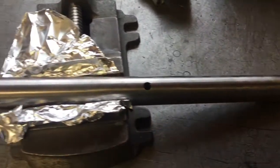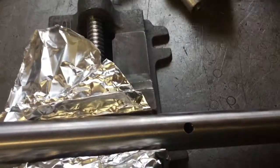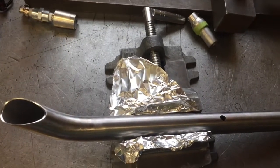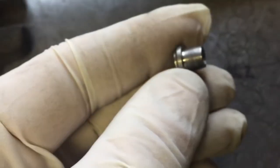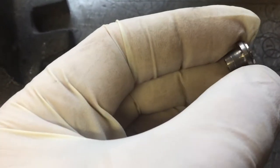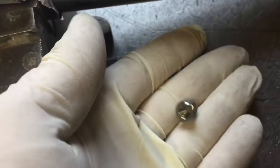Here we have our titanium unicrown fork leg. It's already been bent, swaged, and machined up. You can see we have one, two, and then as we rotate, a third hole for our titanium panniers. And here's what we're going to be putting in it — this happy little titanium threaded insert. This one's courtesy of my good friend Drew over at Engine Cycles. He's making these now on his own, and I like to support my friends and their projects, so we're using some of his threaded inserts today.